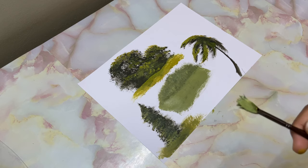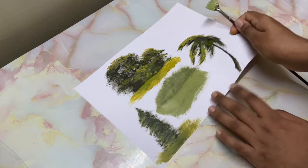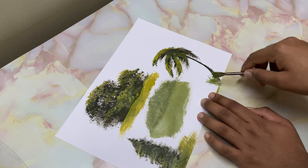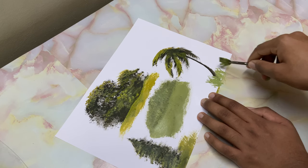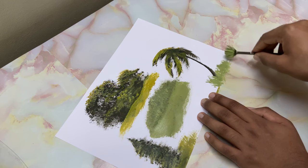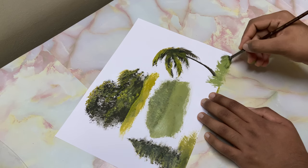Another way to paint grass is to load the brush on one complete side, then just hold it and flick it upwards. Use the other side of the brush — that helps. And if you want, you can create strokes like that.